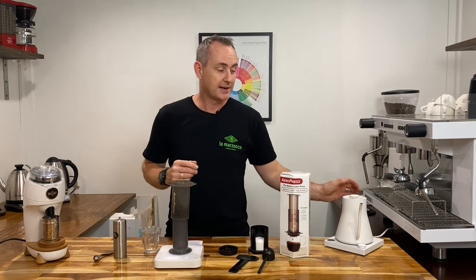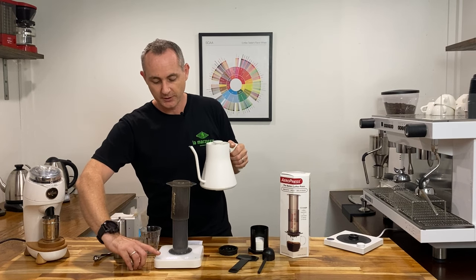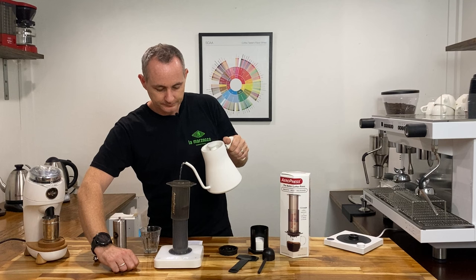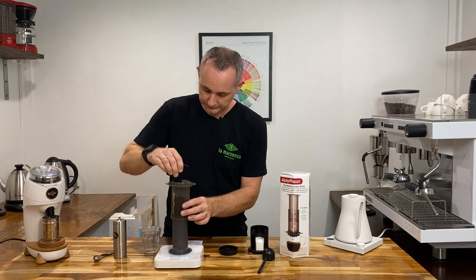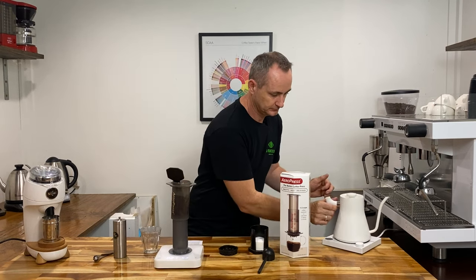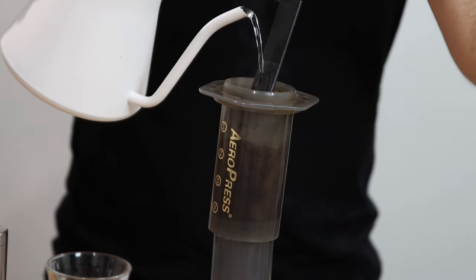So we're going to get our 93 degree hot water, we're going to start our timer and put in 30 grams of liquid which is going to be our bloom. I'm going to give that a stir, and you can just rinse off your little paddle there nice and easy.